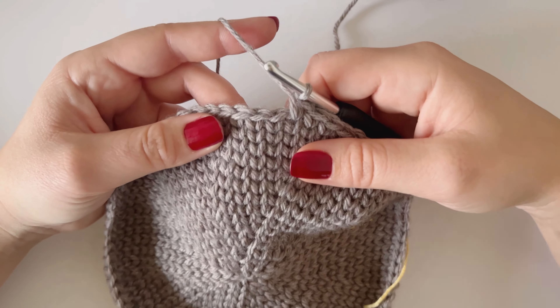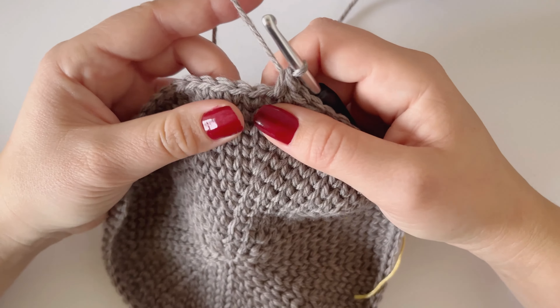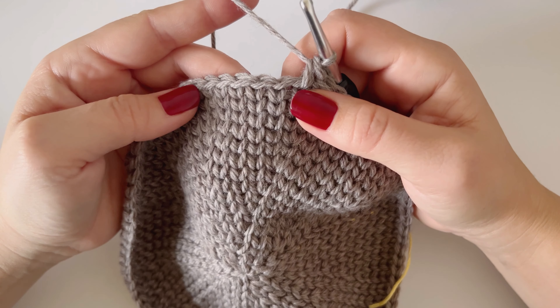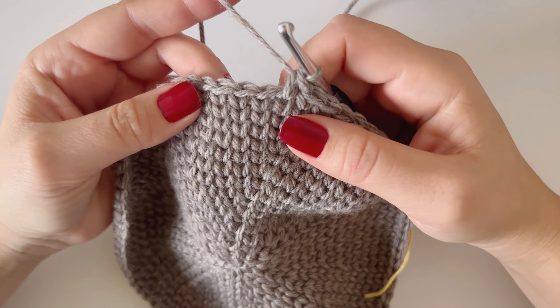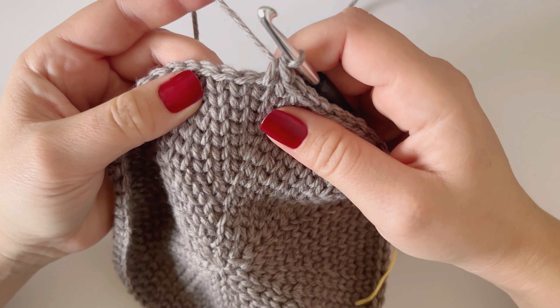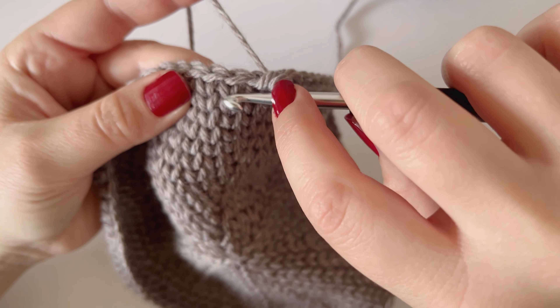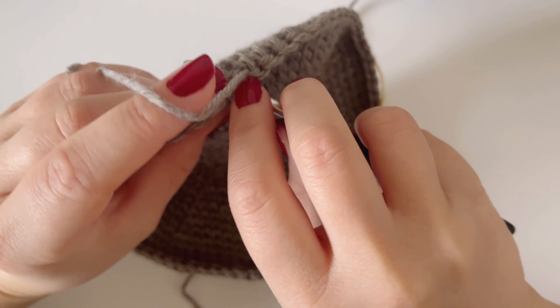I'm working on a second version of the hat that I've just shown you, and I'm working the waistcoat stitch all the way around. If you can do the single crochet, you can do this stitch, because all we're doing is placing a single crochet right here in between — you see this sort of V-shape? We're placing a single crochet between there.